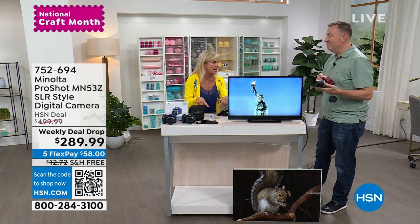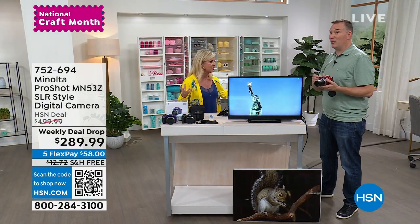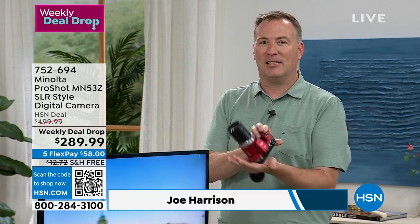I'm gonna say the same thing with this Minolta camera. Joe Harrison, one of our fabulous electronic experts here at HSN, and it's a weekly deal drop. More than half the quantity is already gone in one show today. Spring break is coming up — weddings, graduations, kids' recitals — all the stuff where you want to take the best photo.